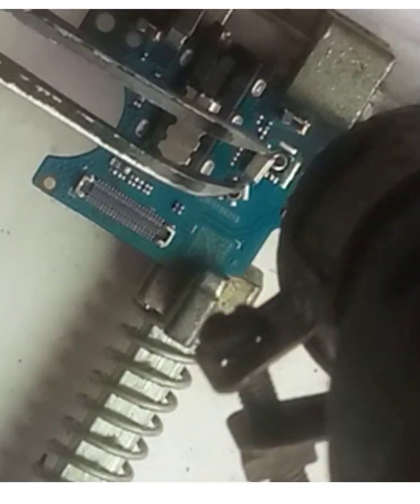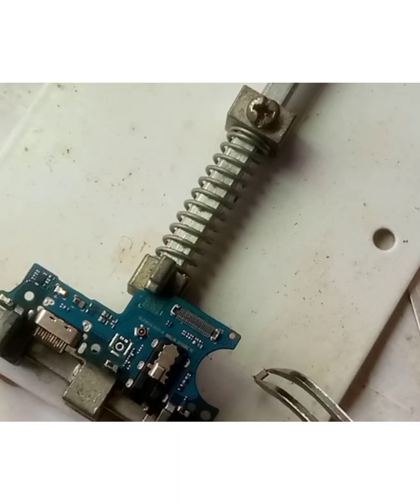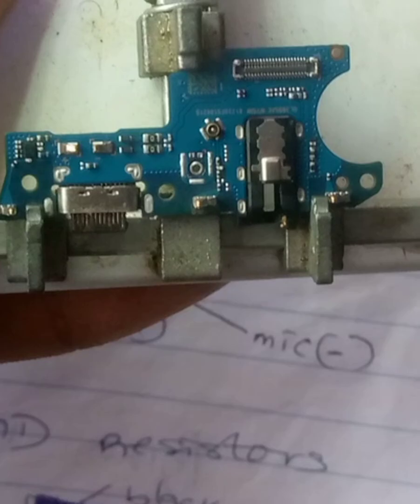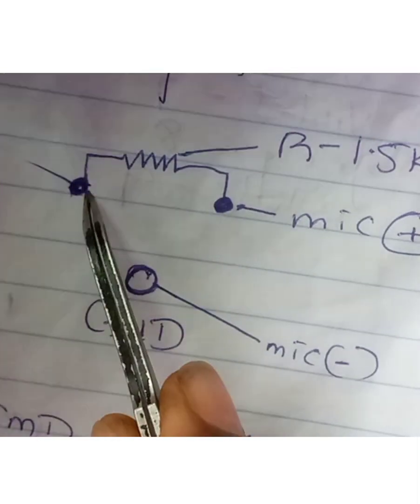I'll heat it with my workstation to bring it out. As you can see, here is a three-pin SMM mouthpiece. We are going to be using the last circuit diagram.